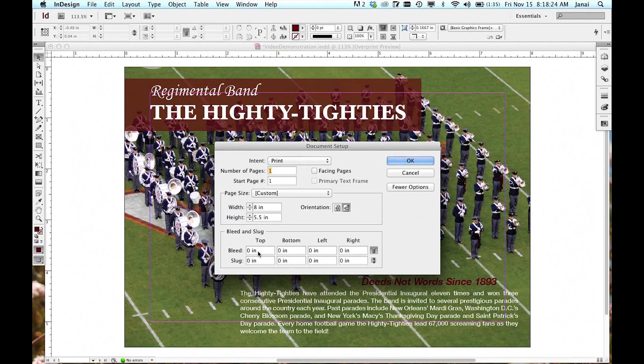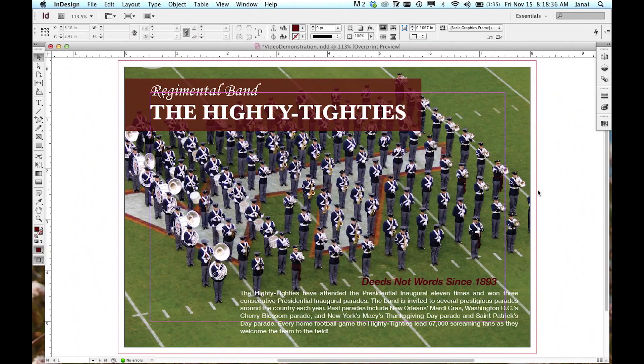A typical bleed is 1 eighth of an inch, or 0.125. To ensure all boxes of the bleed are filled, make sure the Link button is selected. Then click OK. This will create a red bleed border 1 eighth of an inch around the document.